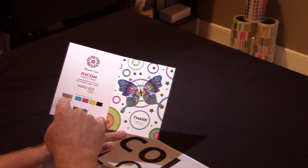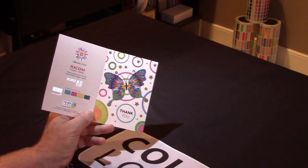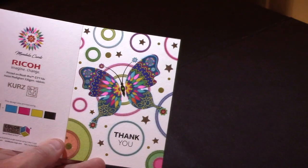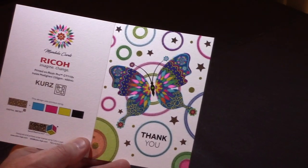So there's the metallic foil from KERS with the CMYK. And by putting the processings on top, they're able to create these decorative effects. Just outstanding. I want to thank Ricoh for sending that to us.